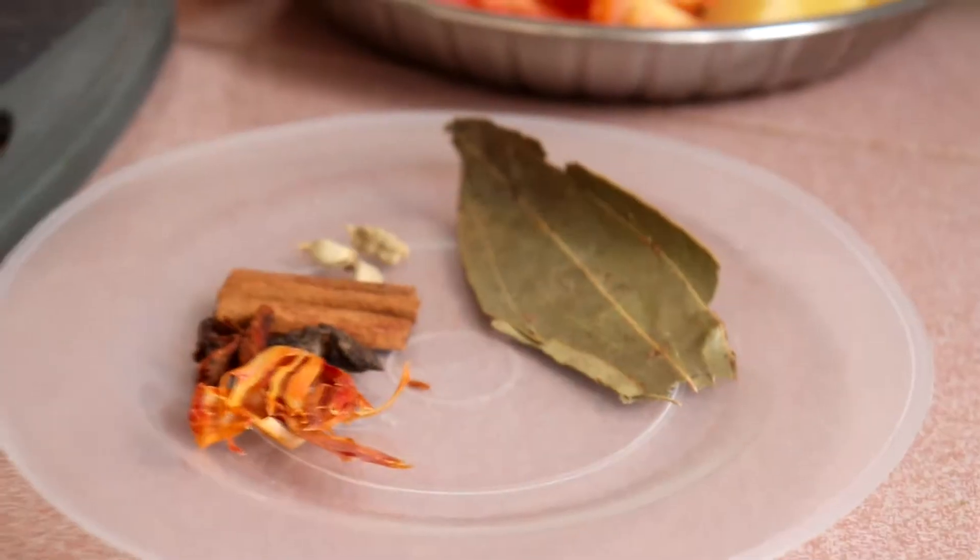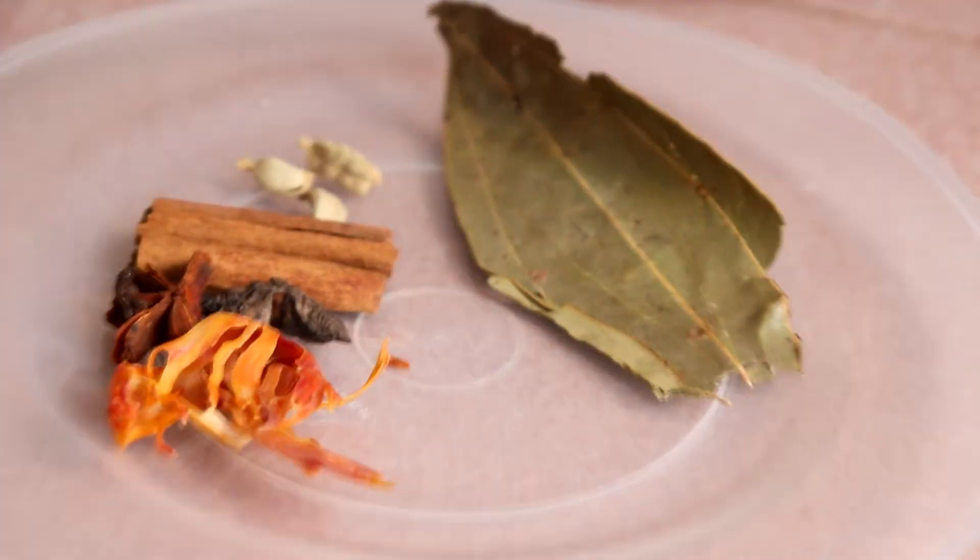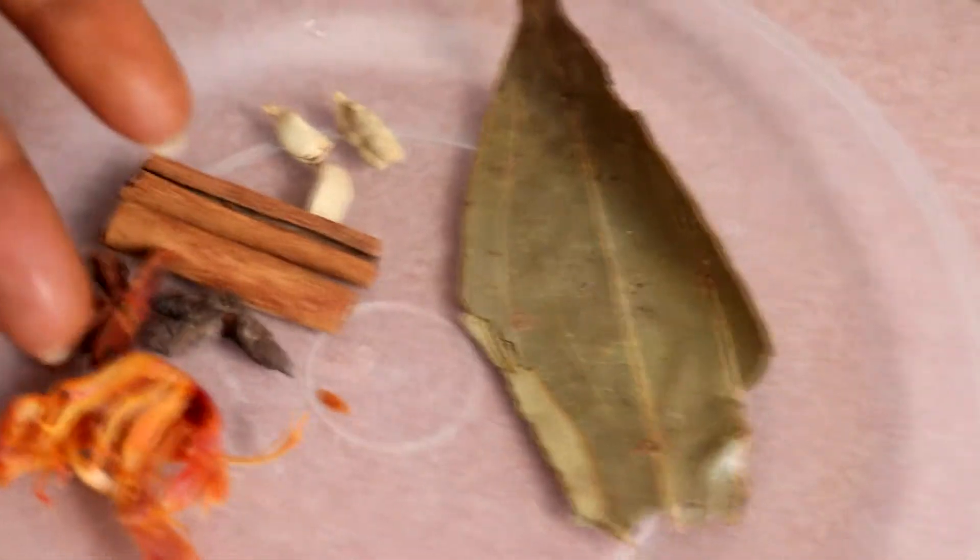Yang ni kita kena kisar sekali ya. Untuk tumis, kita perlukan bay leaves, cinnamon, cardamom, star anise, and then yang ni bunga palang.